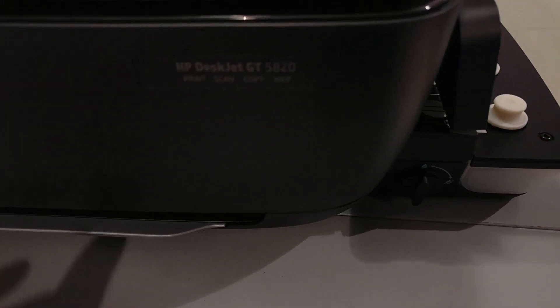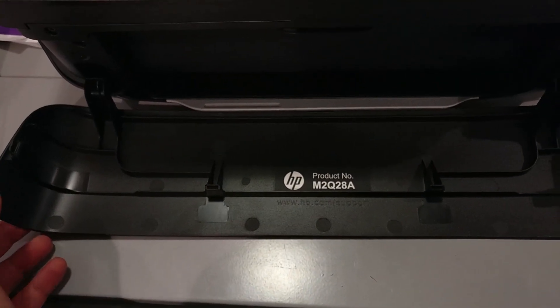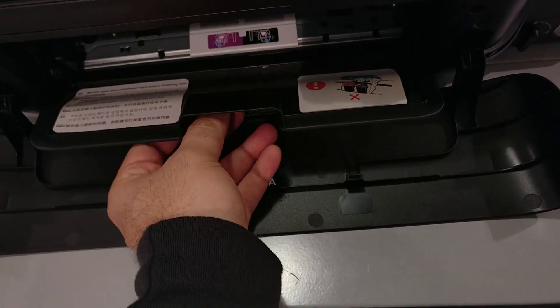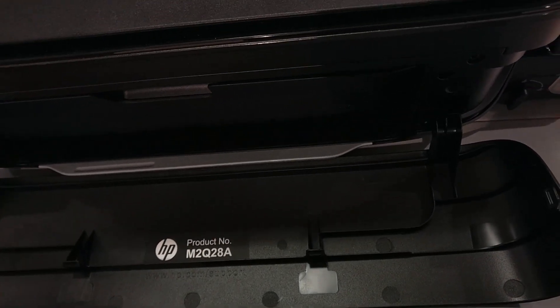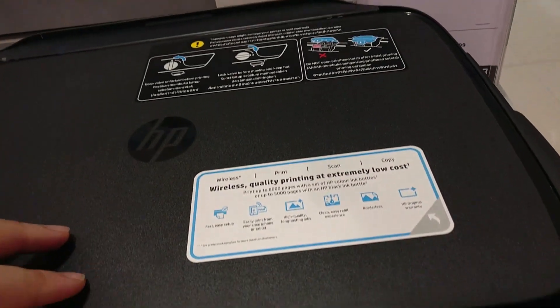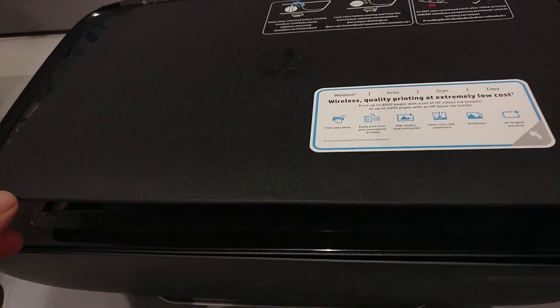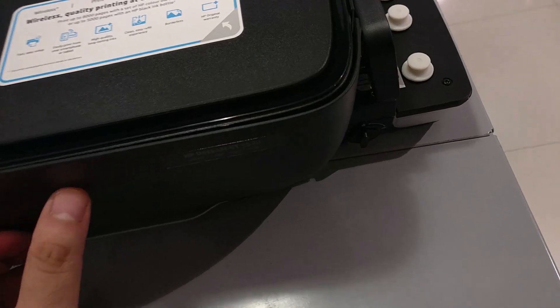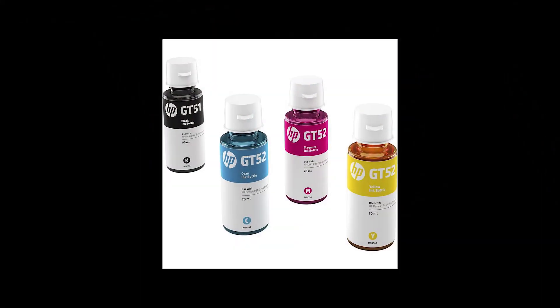So this is called the GT5820. What makes it stand out? As you can see, there's something different on the right. This has similar features as the 3635 — you can add two cartridges if you want to print normally. But this stands out for a reason: this is a printer where you can actually print up to 8000 pages in one go, and all that happens because of this addition on the side.